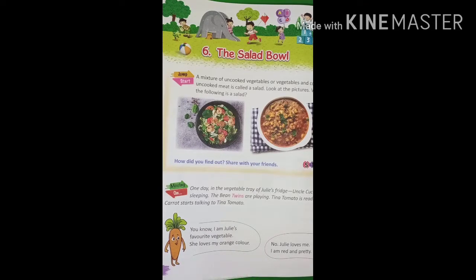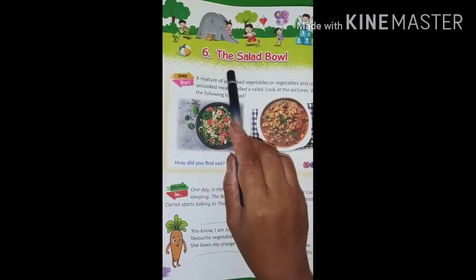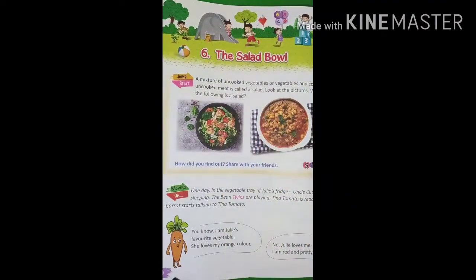This is very yummy. So, this is the new English lesson in the English textbook. That is lesson number six, The Salad Bowl, page number 56.